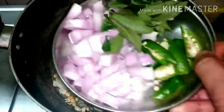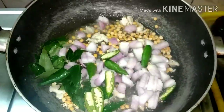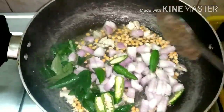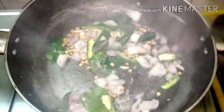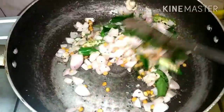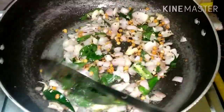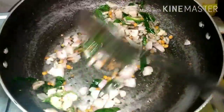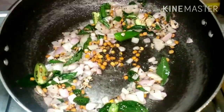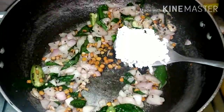Now we have to cut the two sides. I will make it a nice golden brown color. Now I will make it a nice golden brown color, and add 2 spoons of thengai.